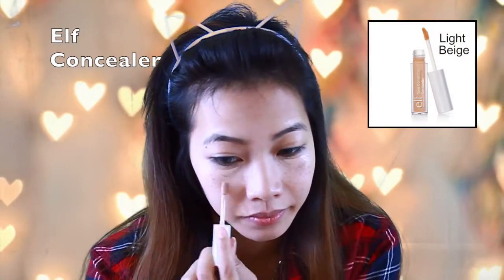Right now I'm going to put on some concealer to cover up the dark circles and any blemishes, and then I'm going to blend it out using a blending sponge.